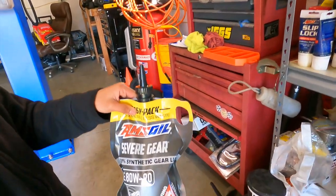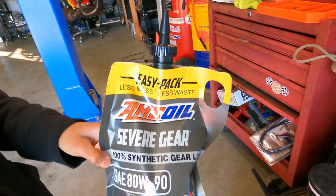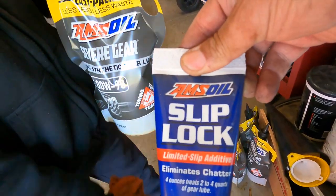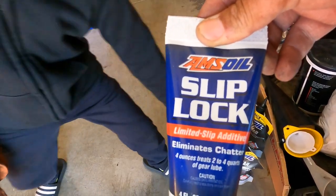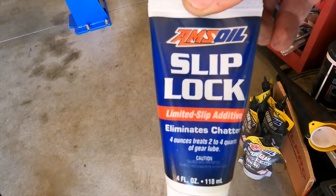We're using the Severe Gear 80-90 fully synthetic from Amzoil, along with Slip Lock — because we've got a limited-slip differential. It's an Eaton TrueTrac differential in this car. That's what we're going to be doing.